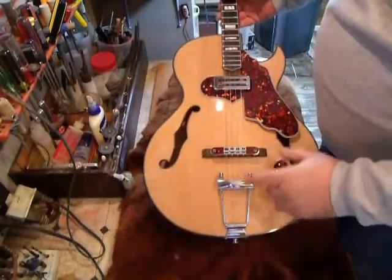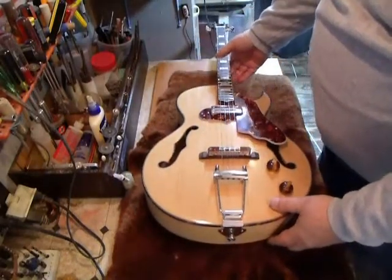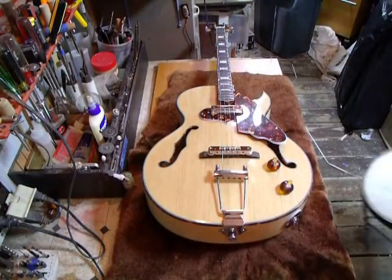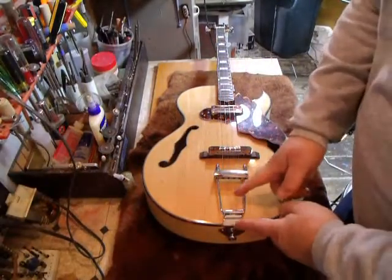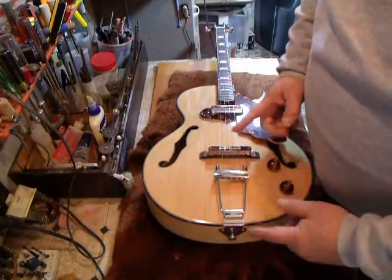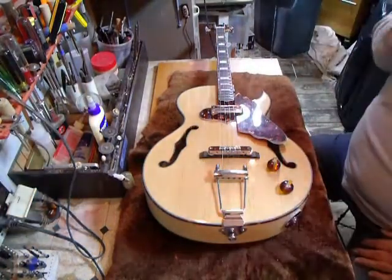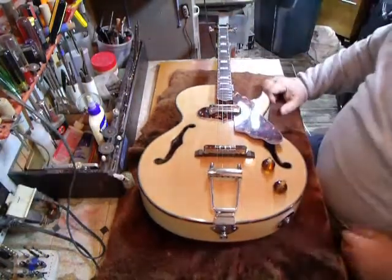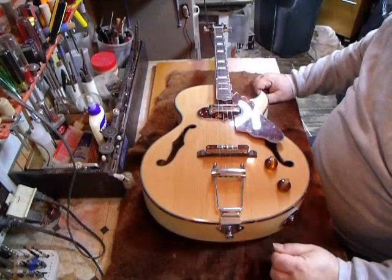This is a short casino tail. They don't make the short casino tails anymore. They were used a lot in the 60s on the short scale guitars. They only make the real short ones for the basses now, and the longer ones for the regular arch top guitars at 25 and a half inch scale. So we had to modify this one to make it shorter.